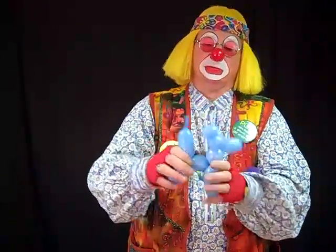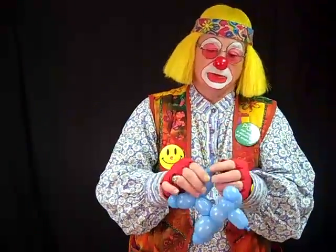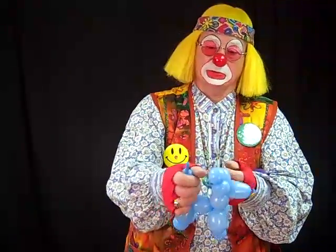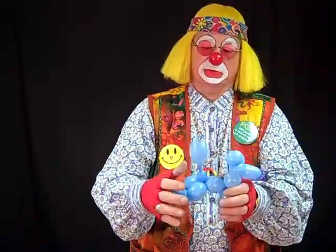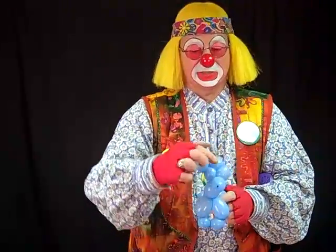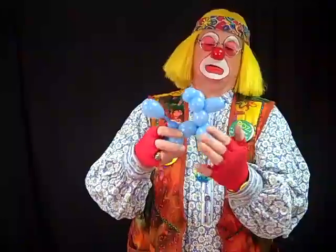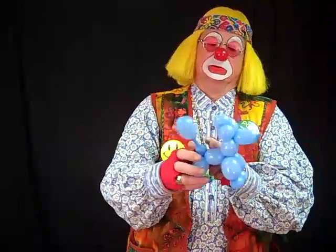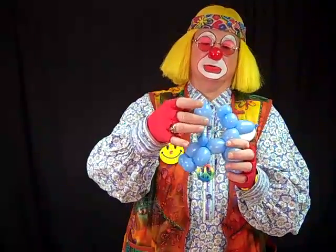And there we have your basic poodle. Wait a minute — something's missing. What do all poodles have? He has to have a poofy tail. Holding the balloon like this, pull the balloon a little bit to relax it, hold on to your fingers and simply squeeze and you'll get a poofy tail. So there you have it — here's your one balloon poodle. Here's your nose, a cheek and a cheek, this is its head where you can put eyes and nose and mouth. Here is the neck, the poodle front legs, the poodle body, the poodle back legs, and of course the poodle with a puffy tail.